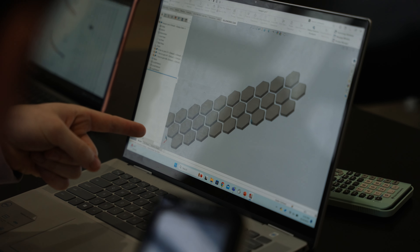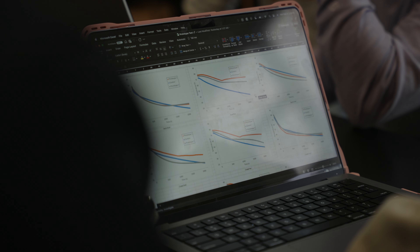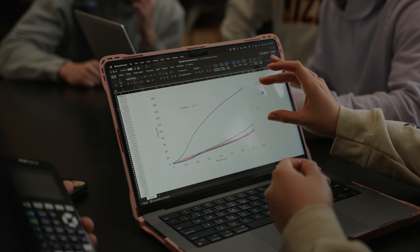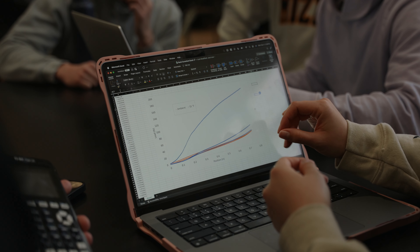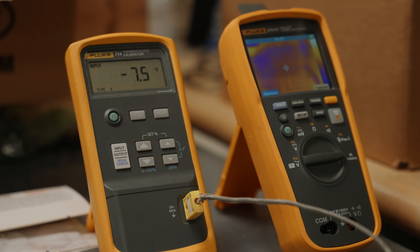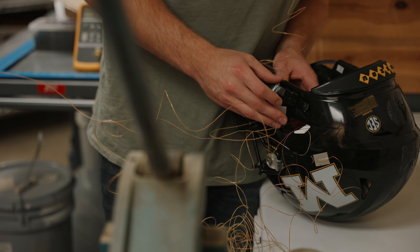Honestly, I'd say we were actually kind of surprised that it worked as well as it did. We were able to look at the plots — you could actually see where the phase change material came into play, where it held a constant temperature, whereas the base helmet just consistently dropped. The thermocouple reads temperature and we placed those thermocouples in specific spaces inside of the helmet and outside of the helmet as well.